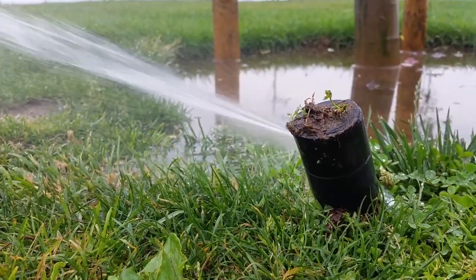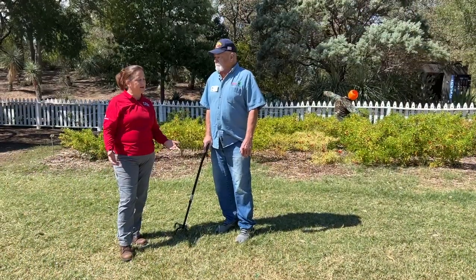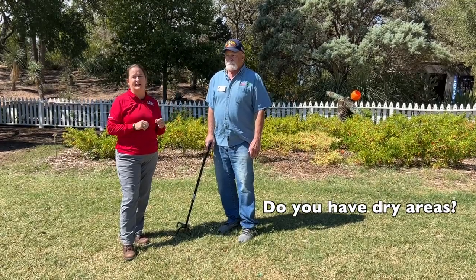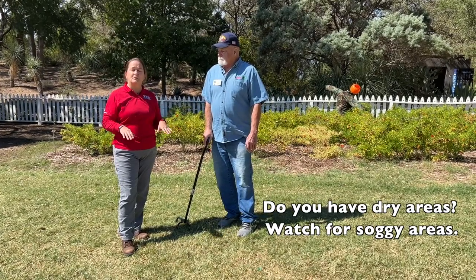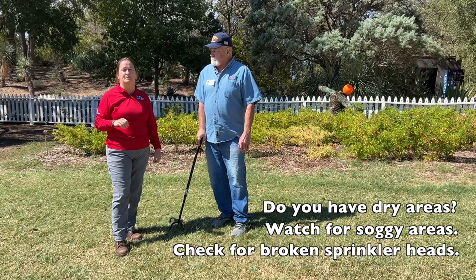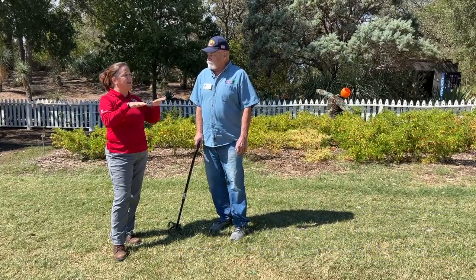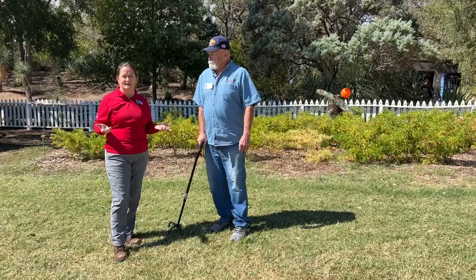How can I tell if I'm getting too much water? The way to check is to run your system but also look at what your grass is telling you. Do you have a dry area? When you run it, look to see that area is getting covered. Do you have soggy areas or places where it's greener than other areas? Maybe that one's getting too much, or maybe there's a broken line or head right there. Walking around and looking at how your grass looks — it should be consistent.